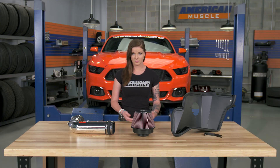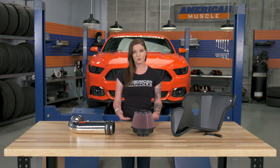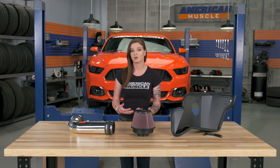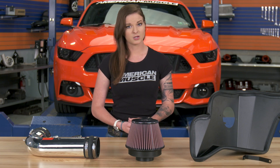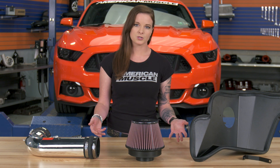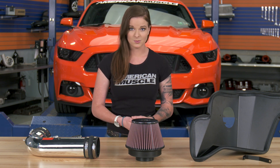This intake does not require a tune, so it's one of the intake options that you can just bolt on and go if you want to. Normally, an aftermarket intake would require a tune if the MAF housing size is much larger than the factory one, so a computer tune would be required to recalibrate. But in this case, it's not needed. I will say, though, that you are only gonna see gains of a few horsepower if you end up not pairing this intake with a tune.